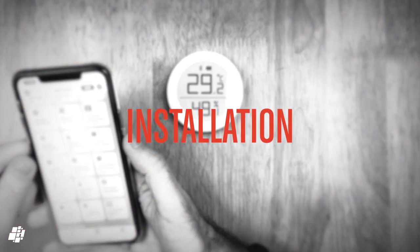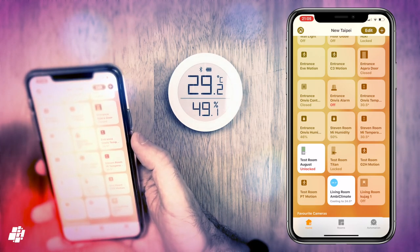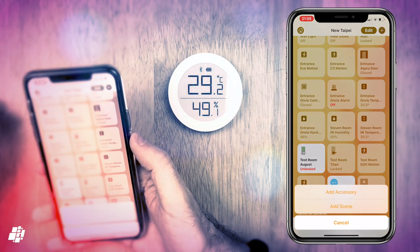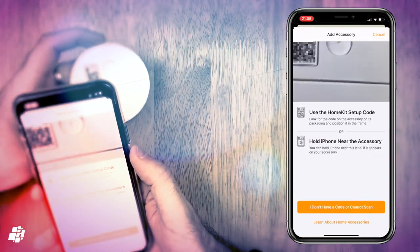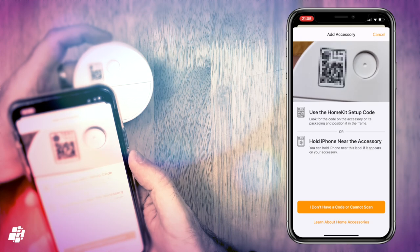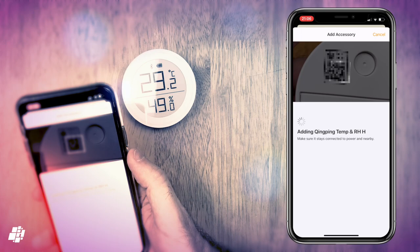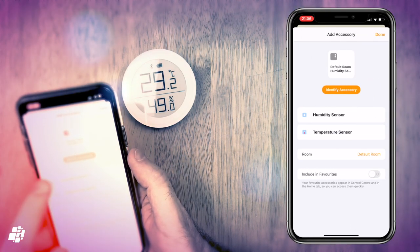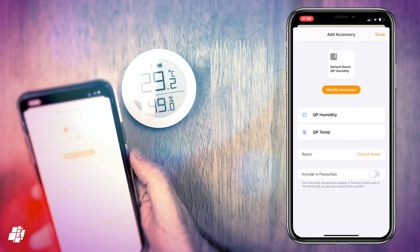On to the installation, and as you can probably guess, it's really quite straightforward, as is usually the case with HomeKit devices. So you simply click on the plus symbol, select add accessory from the menu, and scan the HomeKit code, where it'll proceed to add the device to your HomeKit home. As it's Bluetooth, it doesn't require your Wi-Fi network details to connect, instead using your iPhone in the first instance, or a home hub when you're out of range, or if you're not connected to your home network.